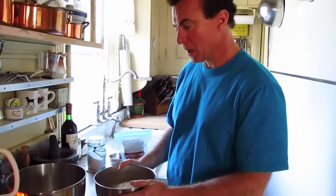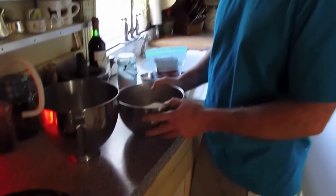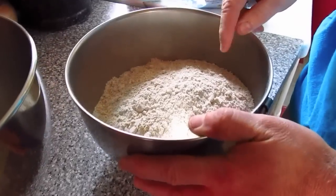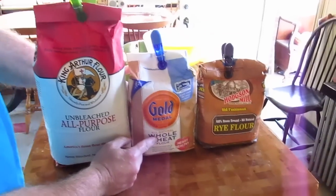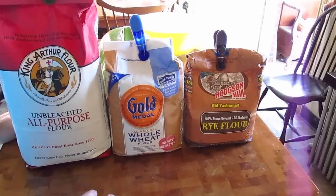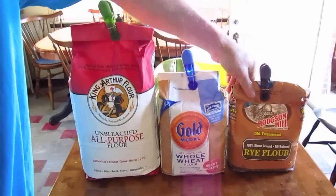I pre-measured everything with the exception of the rye flour. I've got a cup and a half of whole wheat flour and four cups of all-purpose flour — I try to use King Arthur's unbleached; it's a little bit better than the bleached stuff. And now we're going to add one cup of rye flour. So we've got about four cups all-purpose, a cup and a half of whole wheat, and one cup of rye flour.